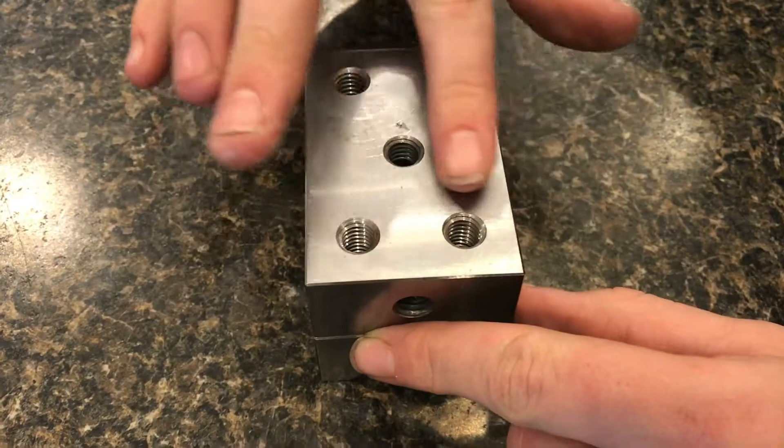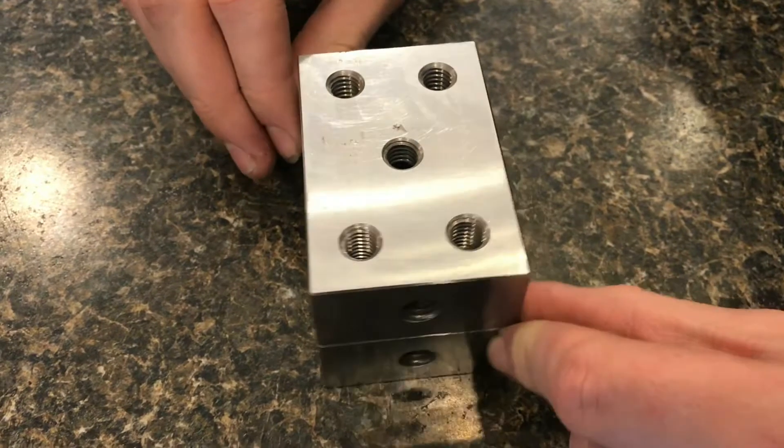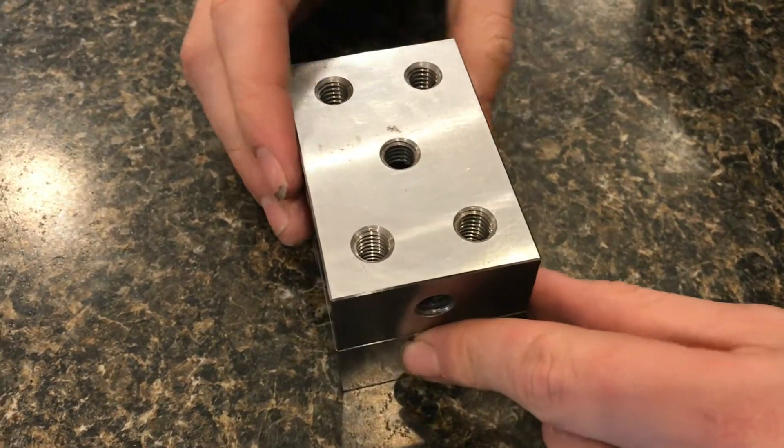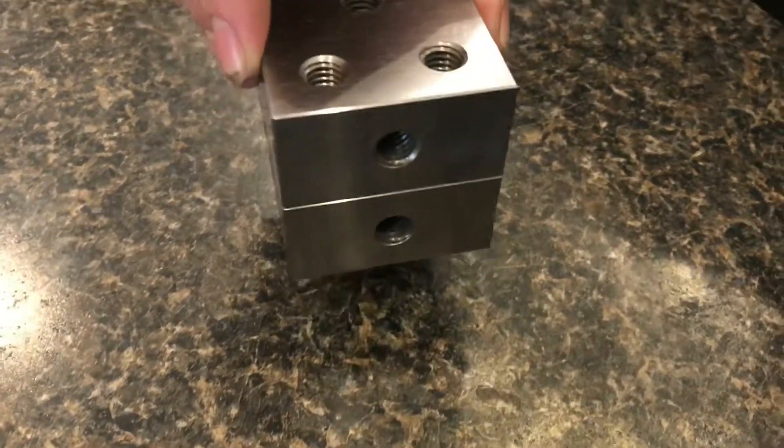The surfaces on these blocks are so flat and so smooth that they will actually ring together, or stick together, like gauge blocks. If I pick up this top one, the bottom one also lifts up.